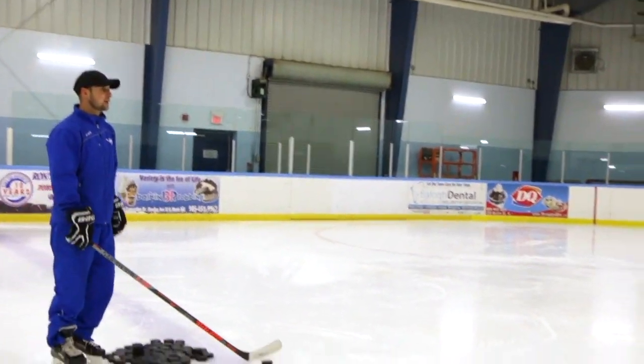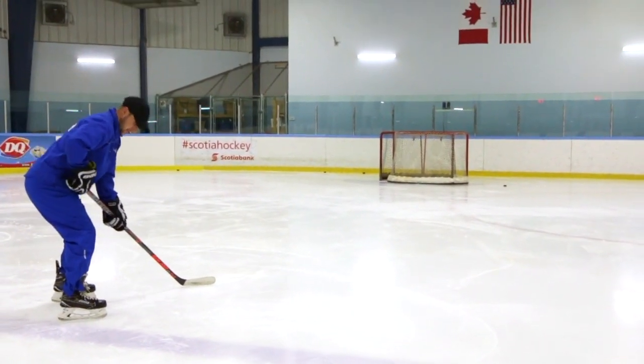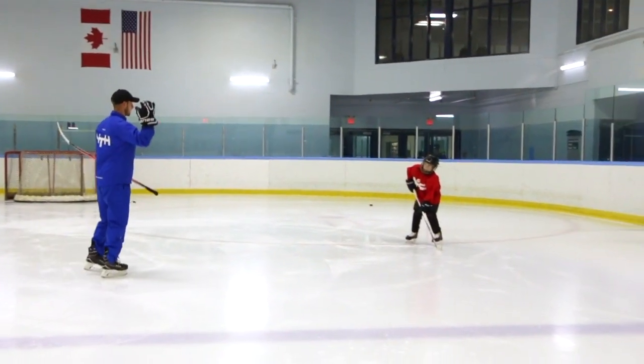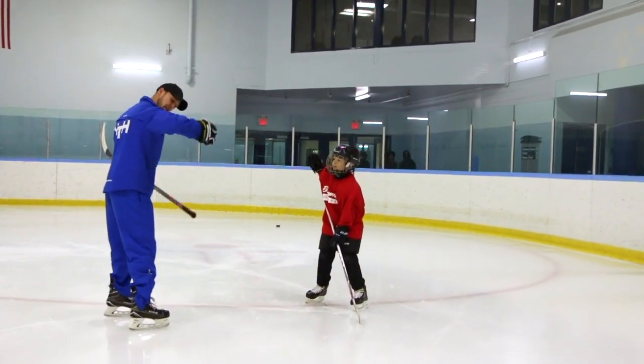Get ready for a pass. This is how we take pictures. This is how we play hockey. Arms off your body. So lift up this hand on your stick. Turn it upside down. Nice and strong. And now, turn it upside down.